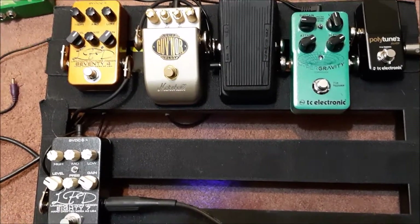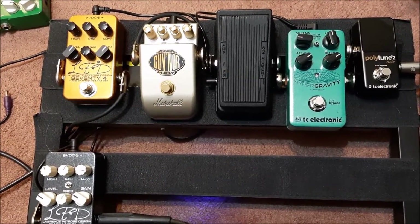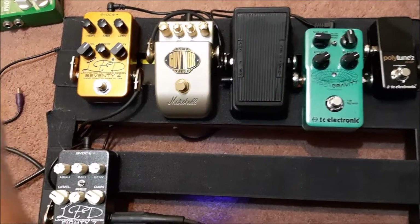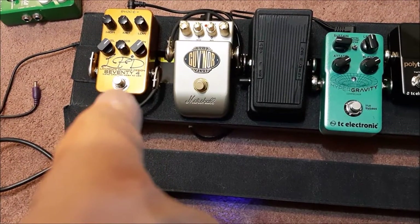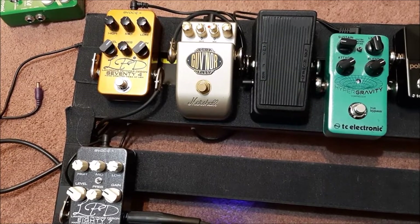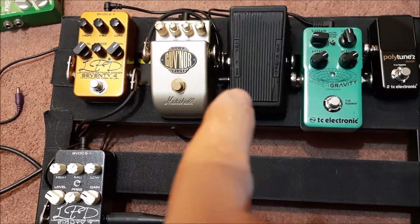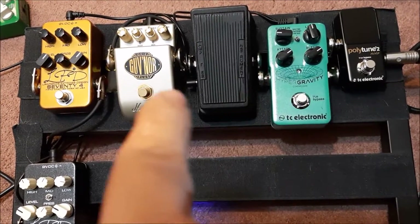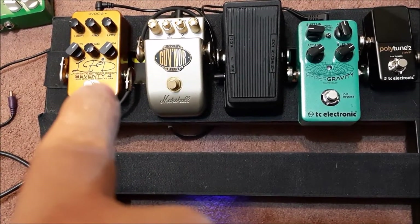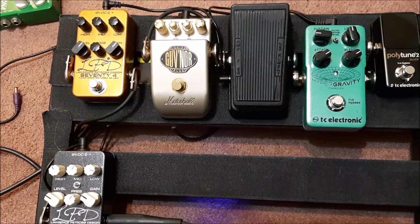Turning the pedals on individually is not cutting off any of the sound, which means up to this point all the pedals are working, the patch cords are okay, and the power supply is okay. One thing to be careful of with the power supply - for example, this 74 pedal needs its own 100 milliamp source to work. I was daisy chaining it and there wasn't enough power.